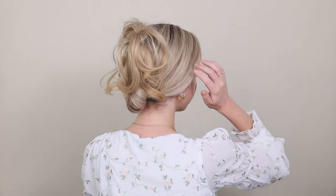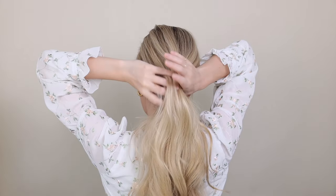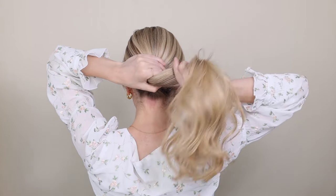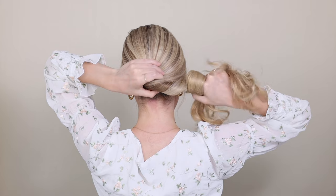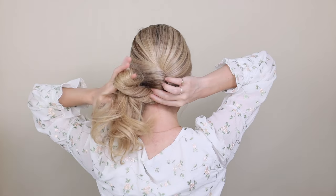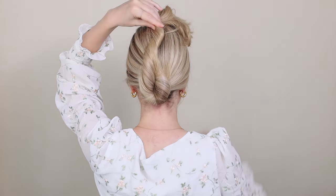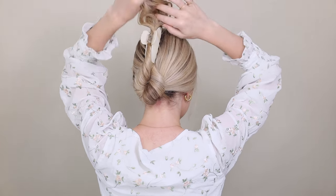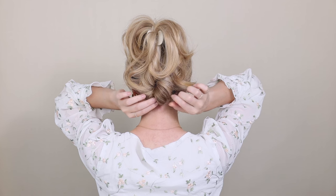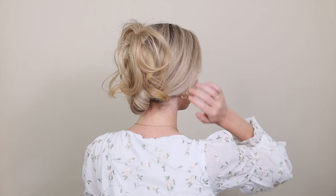Who else is loving claw clip hairstyles? For this one, just gather all of your hair into a low ponytail at the nape of your neck. Holding it in your left hand, grab from underneath with your right hand and begin tightly twisting your ponytail clockwise. Once you feel the base getting tight, bring your ponytail underneath to the left — this creates a bun shape. Continue tightly twisting it as you bring it to the top of your head and secure your twist with your favorite claw clip. Place yours high enough that you can see the ends poking out from the front, then fan out your bun and loosen up the sides.